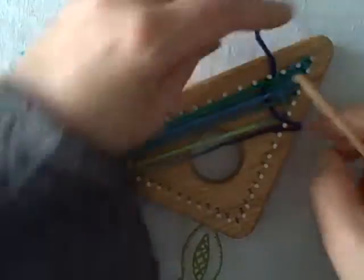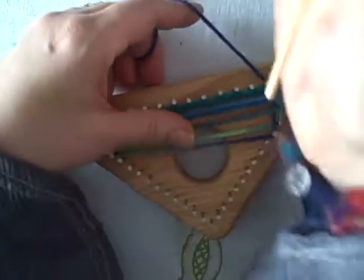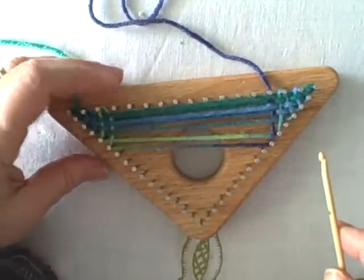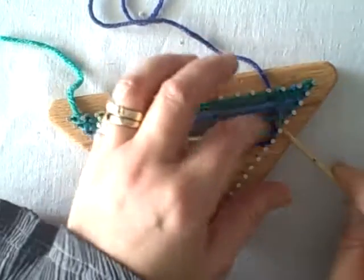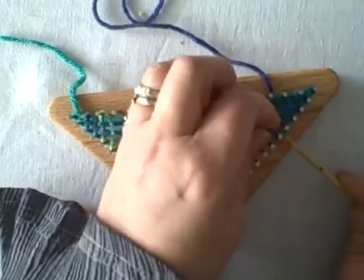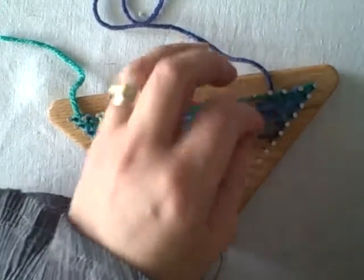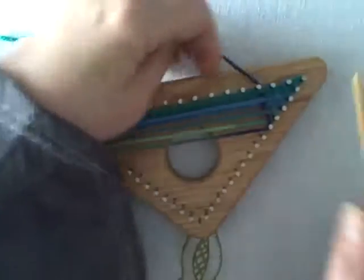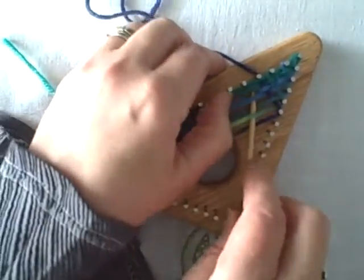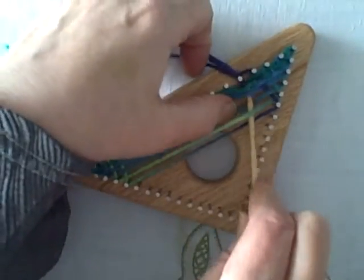Unlike a potholder loom where continuous weaving leaves the right-hand side needing to be secured, with the triangle loom it's just so neat because your edges are all clean-finished by the time you finish weaving your triangle. You do have to watch and make sure you don't skip a nail.